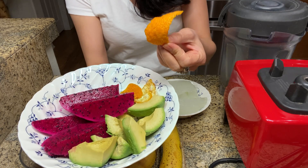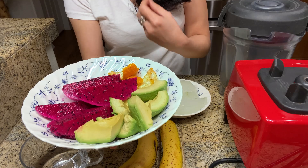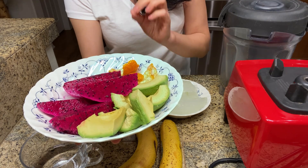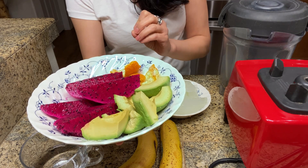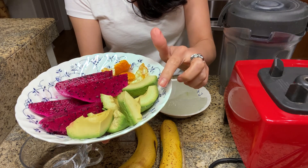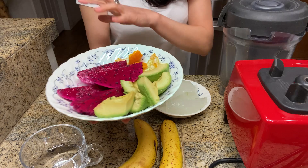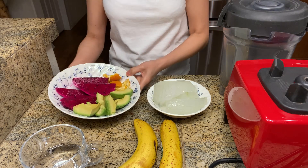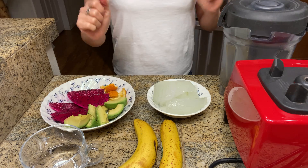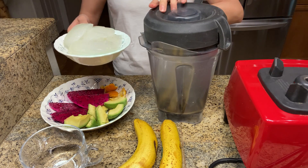What I have here is a whole dragon fruit — the red one. Then I have orange peel. The reason I use orange peel is because I want to bring out the aroma, and it has a specific oil that's good for your joints and your skin. And then I have a whole avocado. So all together we can blend them.